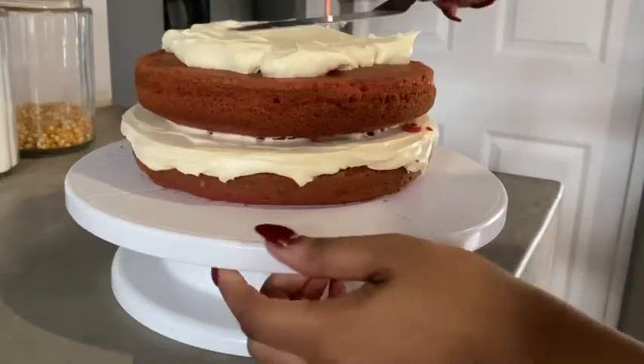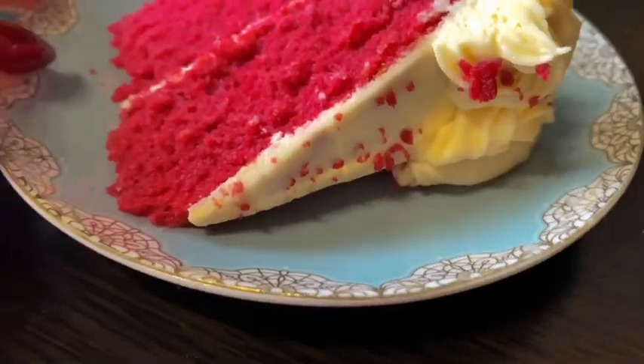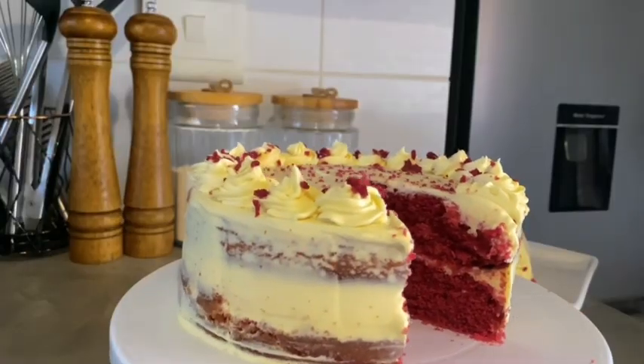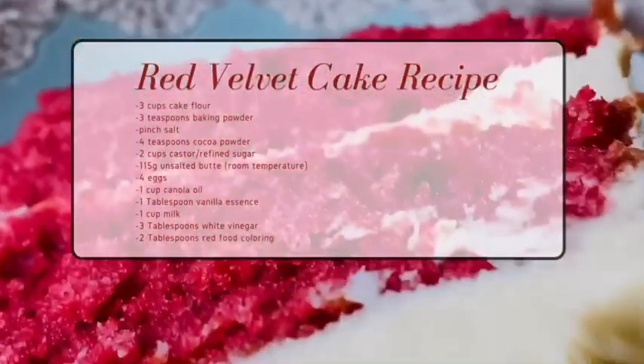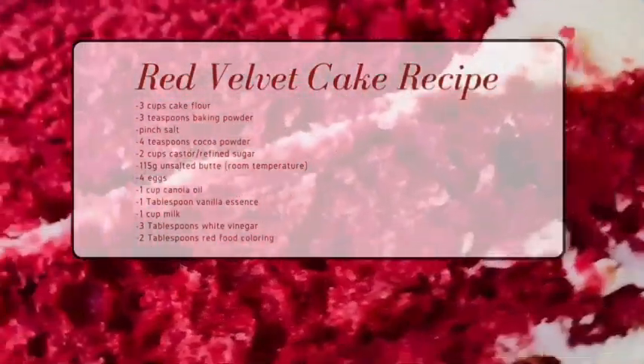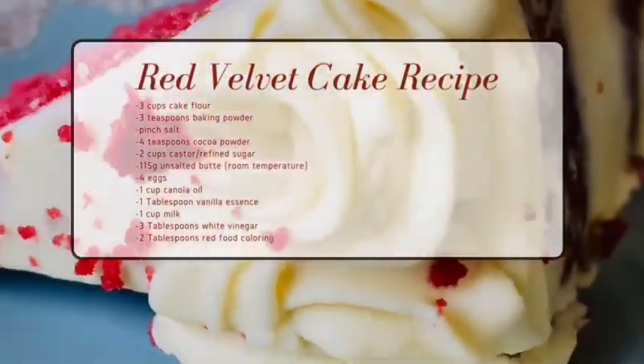Hi guys, today we are making the famous decadent, light, airy, delicious red velvet cake. You are going to enjoy making this at home. This is the recipe, but I'll also include it in the description box.